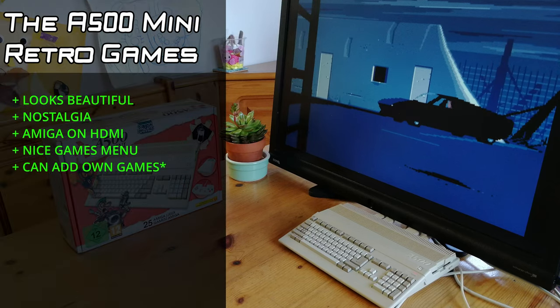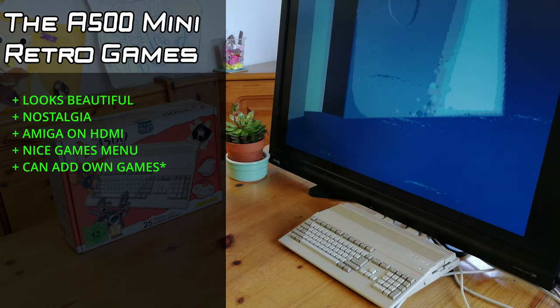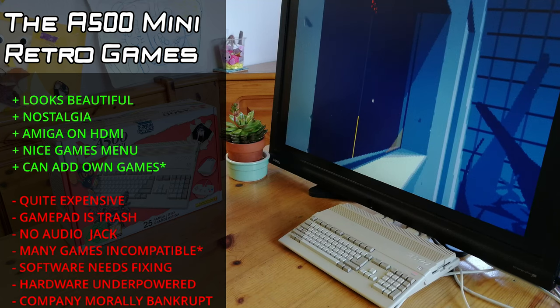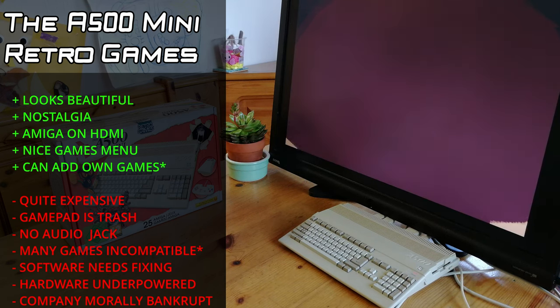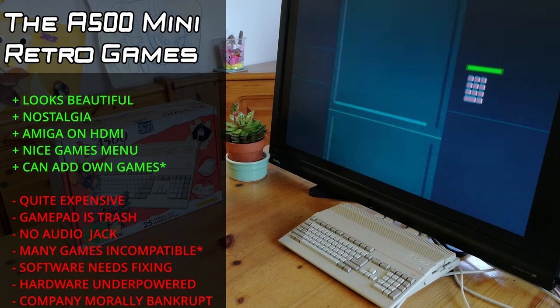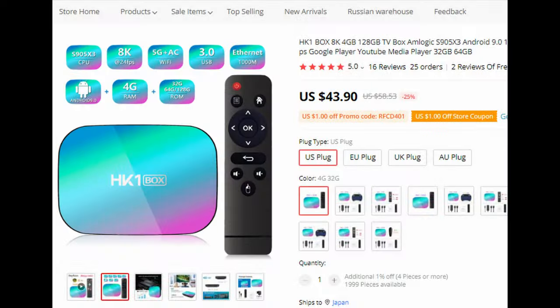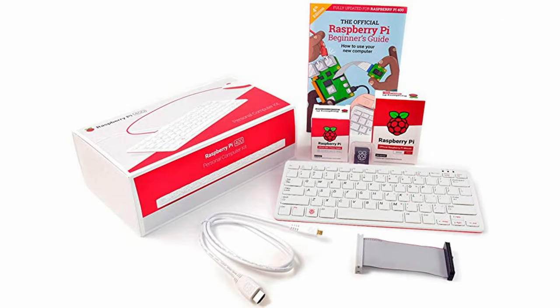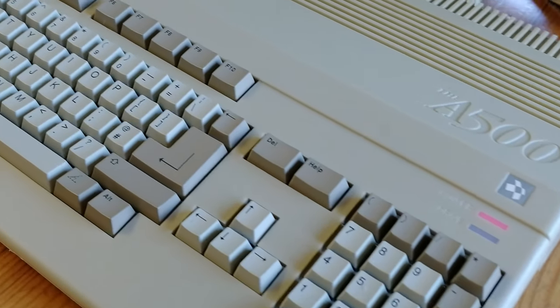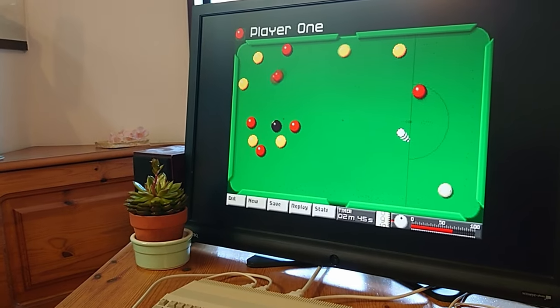The A500 Mini looks beautiful, and it's cool to see an Amiga that can be hooked up to HDMI. It has a nice games menu, and you can add your own games. However, comparing it to other mini systems, this is extremely expensive, especially when considering this is an emulated games machine and not a real computer. The gamepad is trash, and many games that you add just won't work. The hardware is underpowered — for Amiga emulation, there are better alternatives. The HK1 Box at only $40 with emu-elec turns into an emulation powerhouse. The Raspberry Pi 400 kit used as a dedicated Pi Amiga will run all your demos and games at full speed. We really cannot recommend this unless you want to place it on a shelf to look at, or as an entry point for a new Amiga user, provided they use the mouse or a different controller.